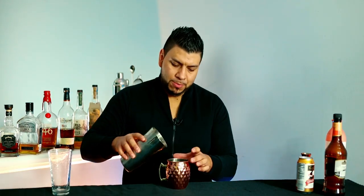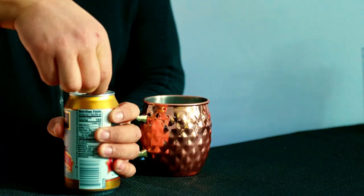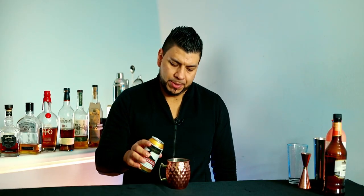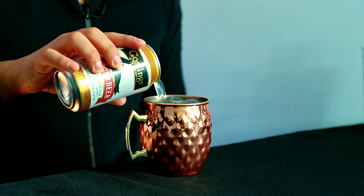I'm gonna pour this into a mule mug and top it up with ginger beer. And we're ready to garnish.